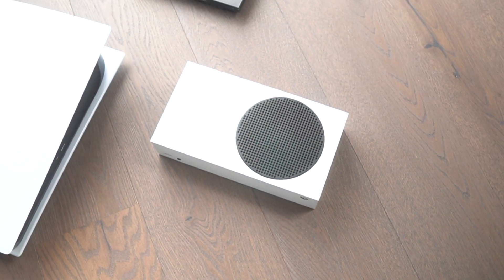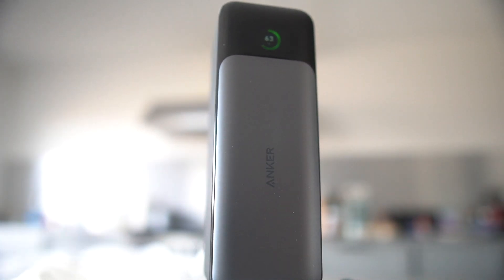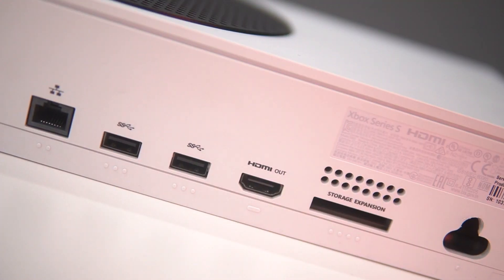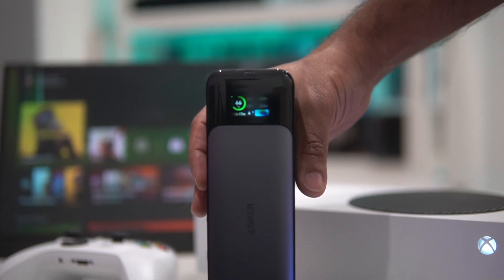The Xbox Series S is a pretty compact console, and paired with a portable monitor it's a really convenient on-the-go gaming solution, especially if I power it with this — one of the most powerful USB-C power banks you can get. It can charge my phone, my Switch, my laptop, but I want it to power my Xbox. There's just one tiny problem: no USB-C port. You could buy one of those massive AC power banks, but wouldn't it be more convenient to just use this thing?